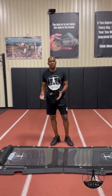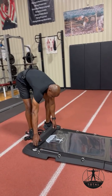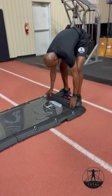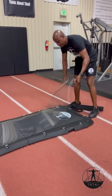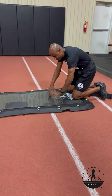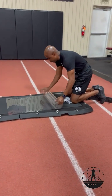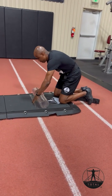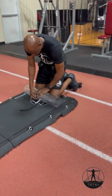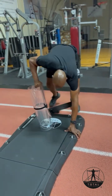Now I will take the Slideboard feature off and show you how you can do other things on the Total Bodyboard, basically to take your training to a whole different level. Using the Slideboard, you can just take the sheet off and roll it up. Very simple and easy to do — you can basically put it to the side.